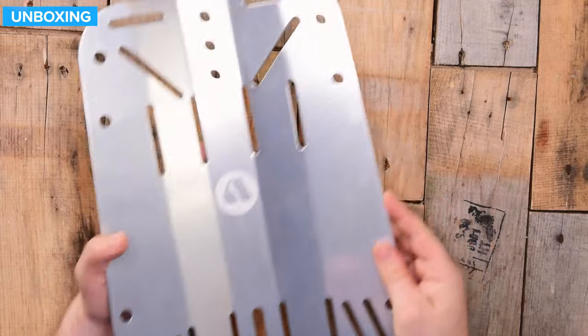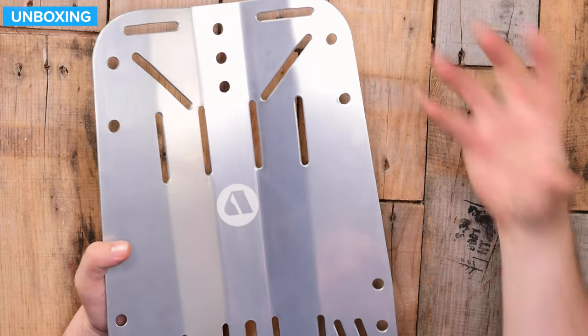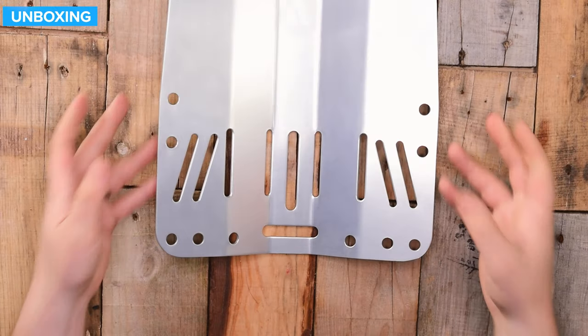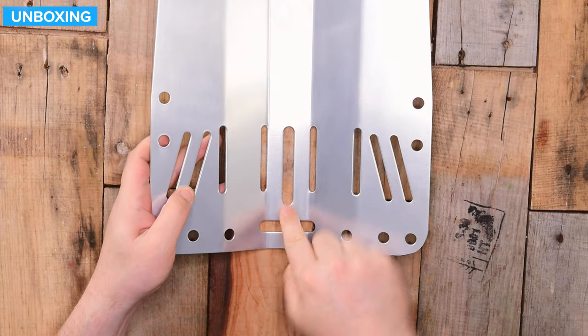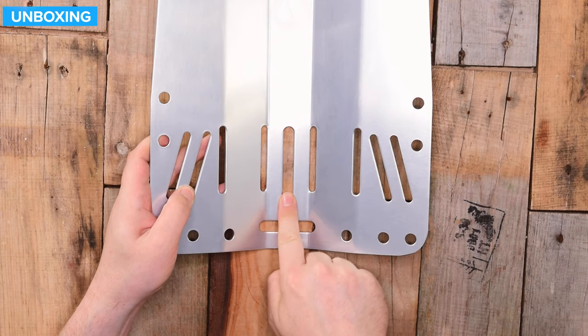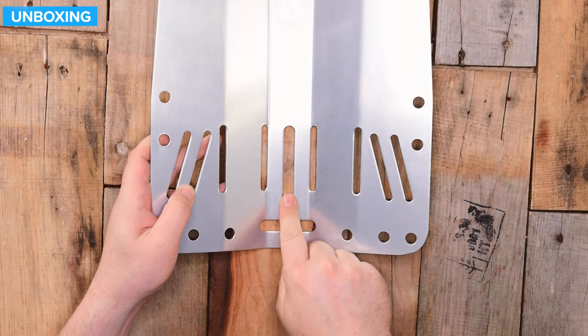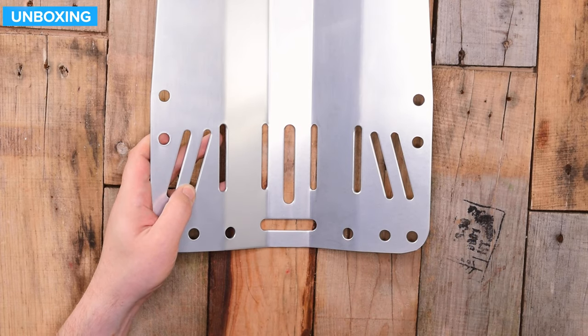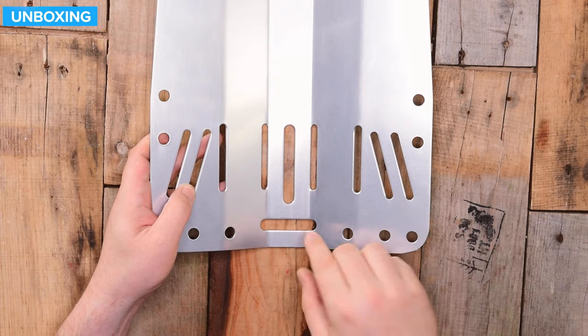Around the sides you have plenty of attachment holes for accessories that you're bolting on out of the way. Down at the bottom, at the centre, you have a straight slot instead of a series of bolt holes. So if your twinning bolts aren't exactly 11 inches apart, it's not so much of a big deal.